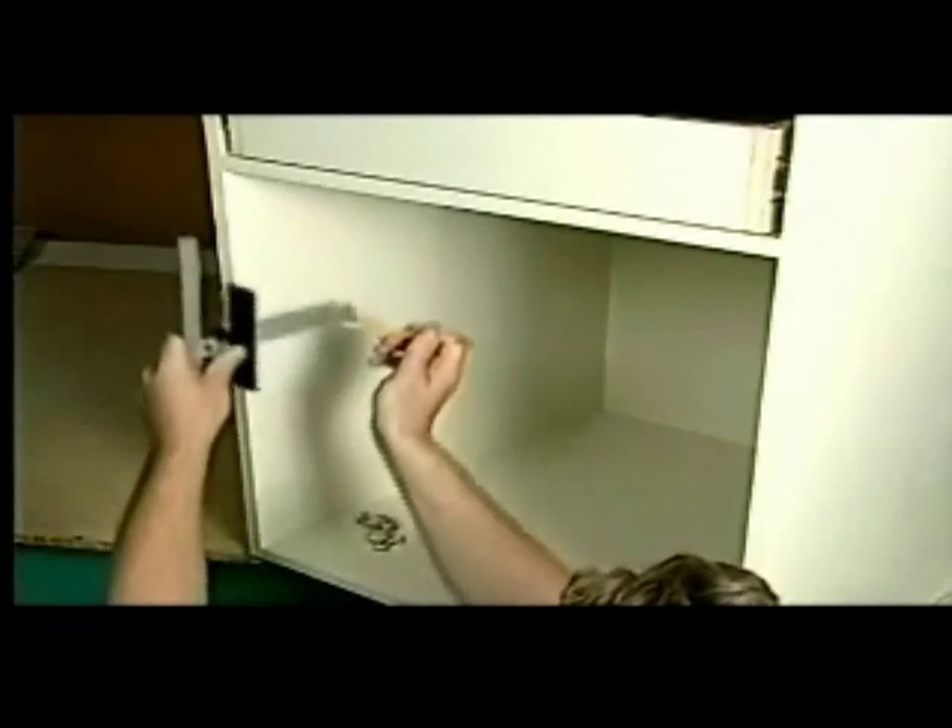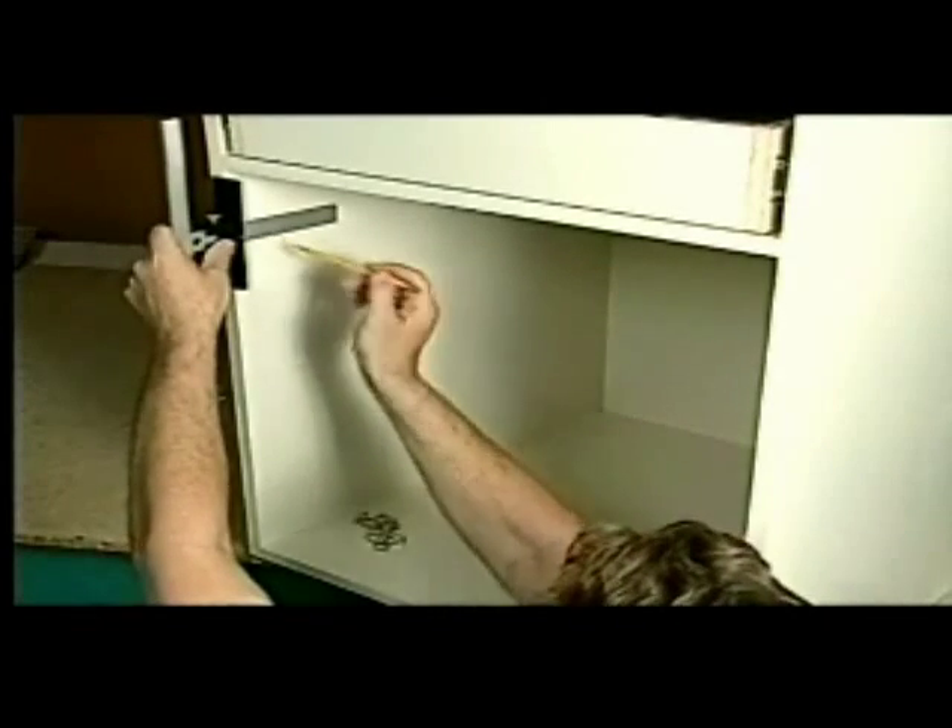Another way to mount doors is to simply draw a line where the hinge goes, then center the guides on the line.